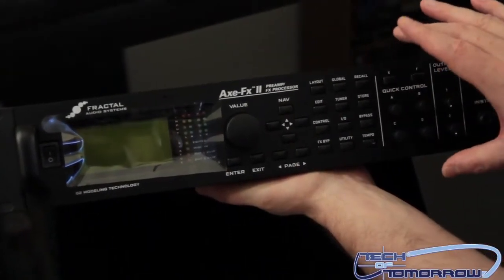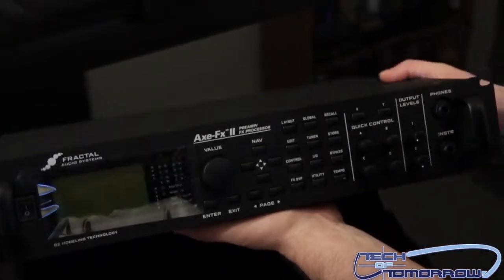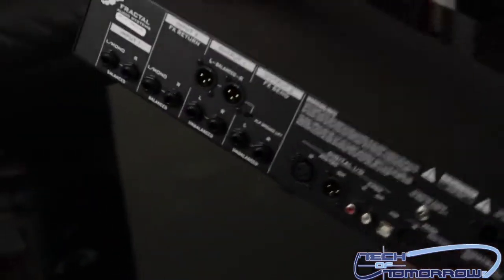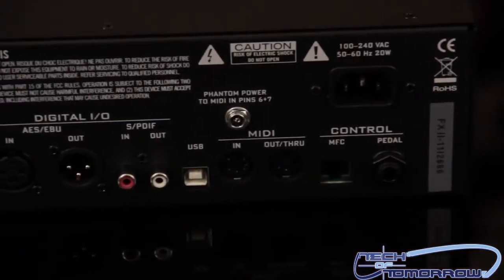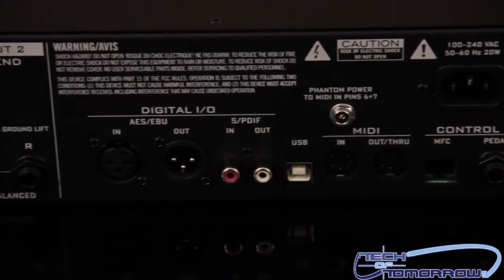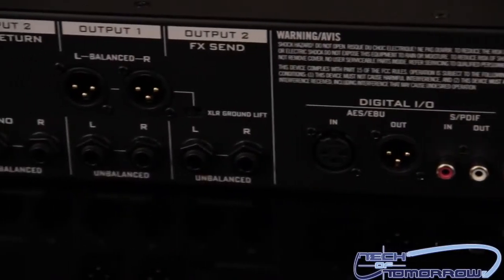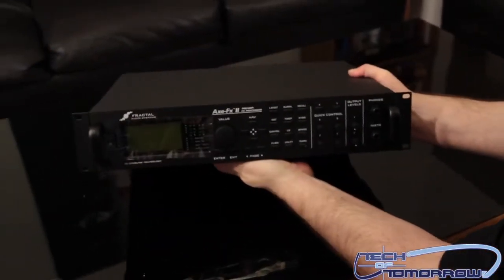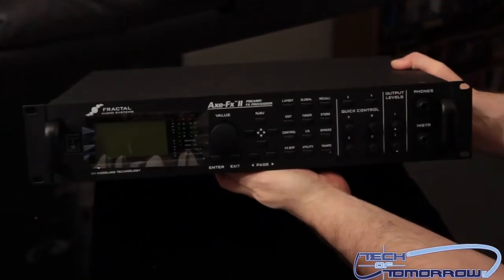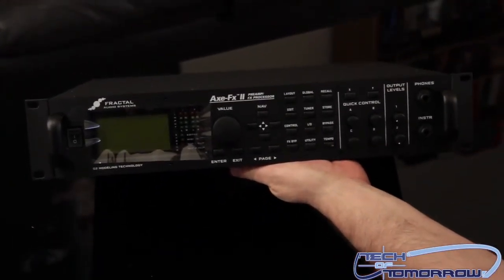You can see it's going to take up two rack spaces. Flip it around to show you guys the back and all the different connections — a lot of different stuff here. There's digital, S/PDIF, USB. This thing is actually going to connect up to the computer through USB, which is amazing. Since you're not using multiple instruments at a time, you can use the USB and you don't have to use a FireWire connection to still get awesome stuff.